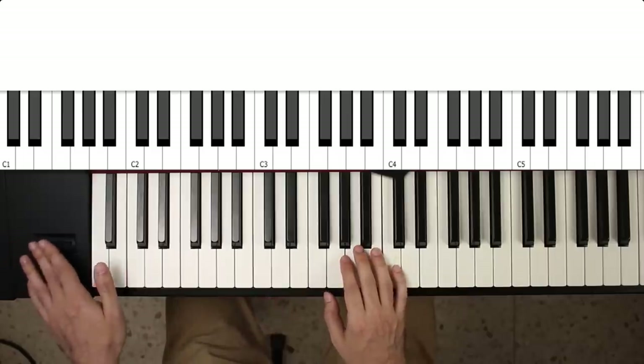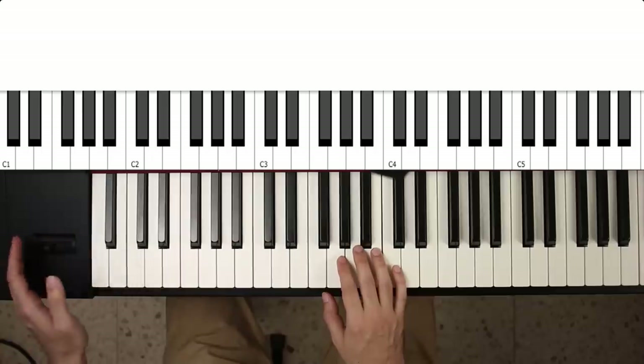Now, how do you actually use this joystick? Mostly you'll be using the pitch bend.